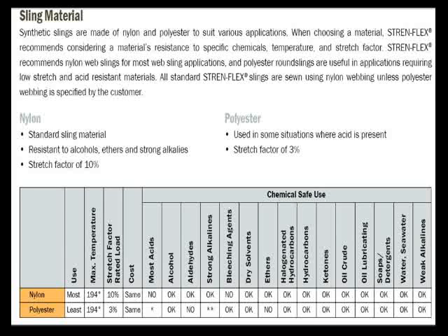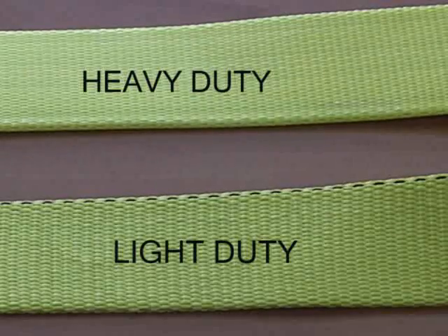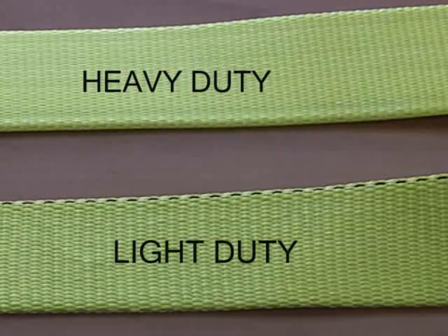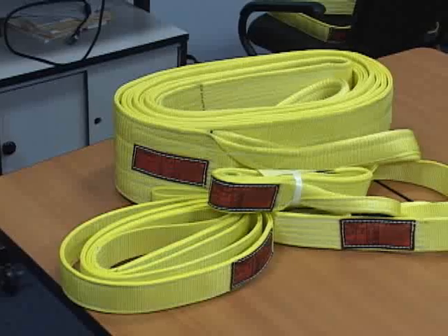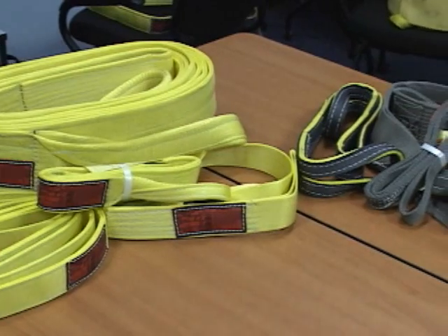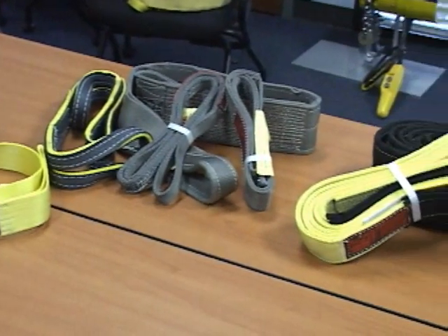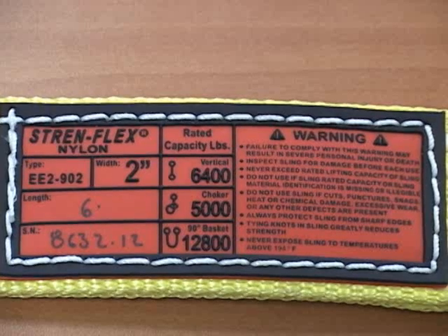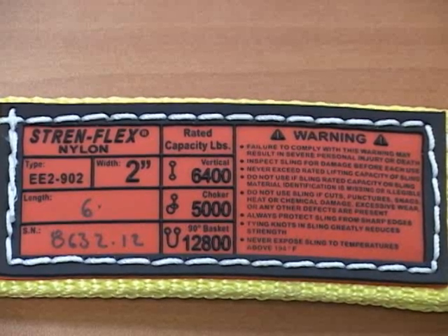As a general rule, with both types of materials, there is a heavy-duty and a light-duty webbing. Heavy-duty web is the most popular. It has a breaking strength of 9,800 pounds per inch. Light-duty web has a breaking strength of 7,000 pounds per inch. These breaking strengths form the basis of our working load limit.